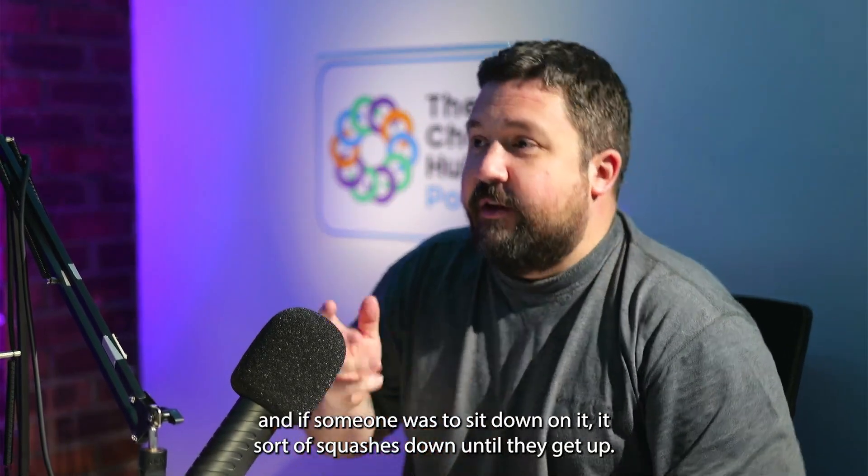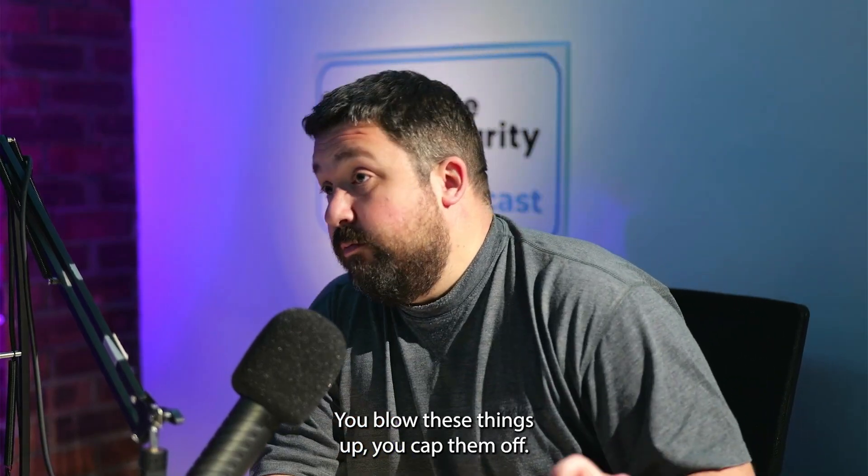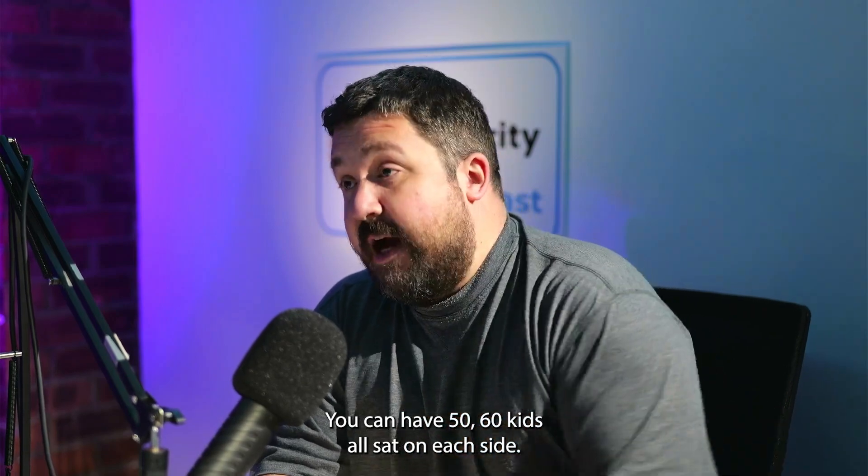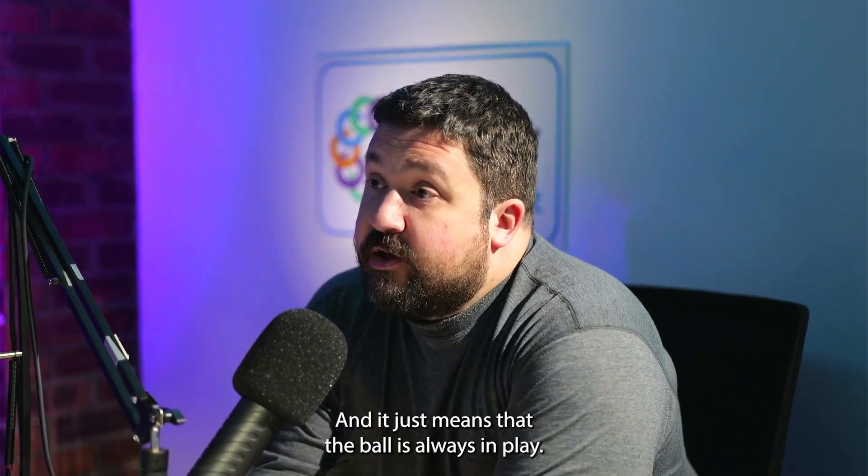If someone was to sit down on it, it sort of squashes down until they get up. You blow these things up, you cap them off, you can have 50, 60 kids all sat on each side and it just means that the ball is always in play.